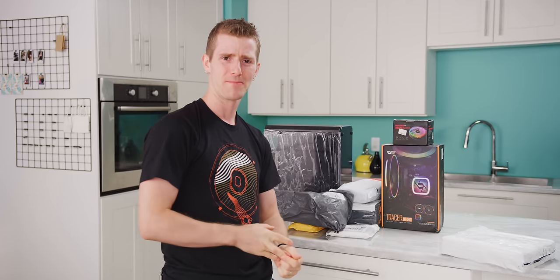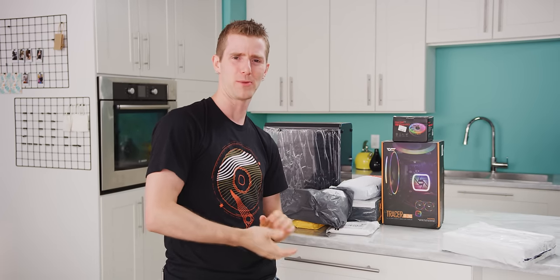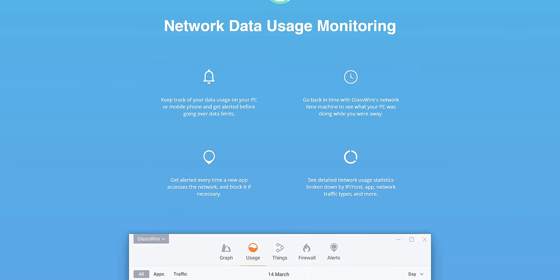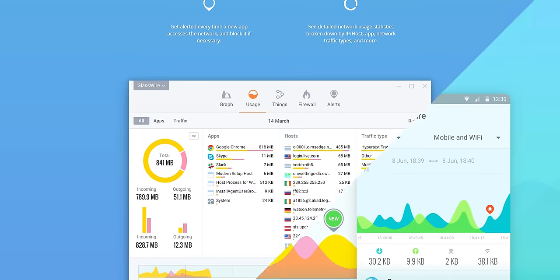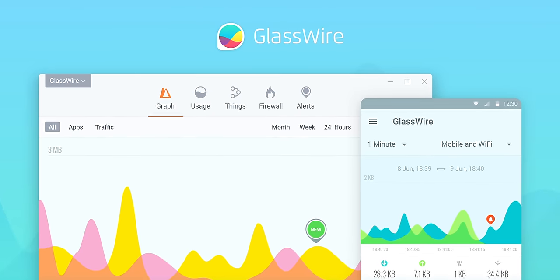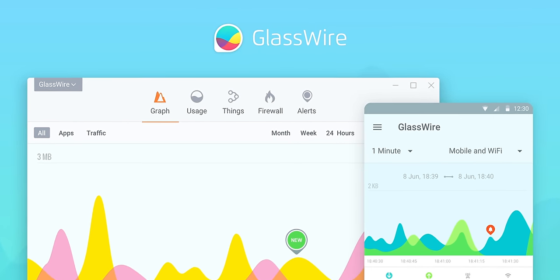Speaking of unplanned, I should have planned a better segue to our sponsor, GlassWire. With GlassWire, you can monitor the apps on your PC to see if any of them are suspicious or behaving badly. Check it out at the link below and use offer code Linus to get 25% off GlassWire.